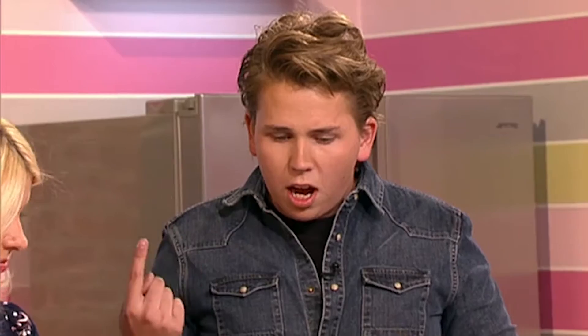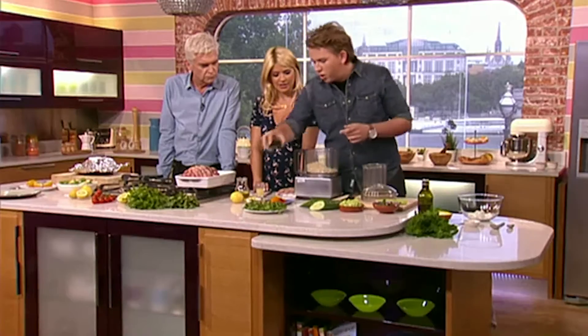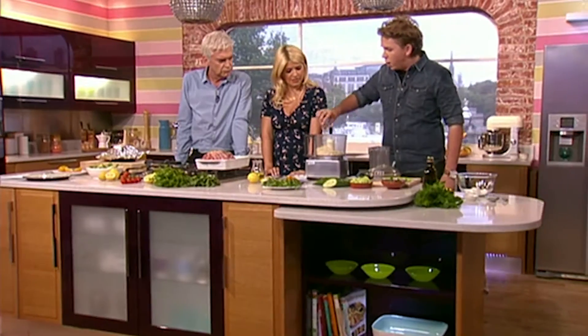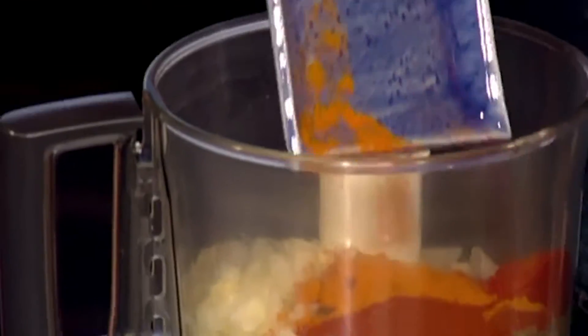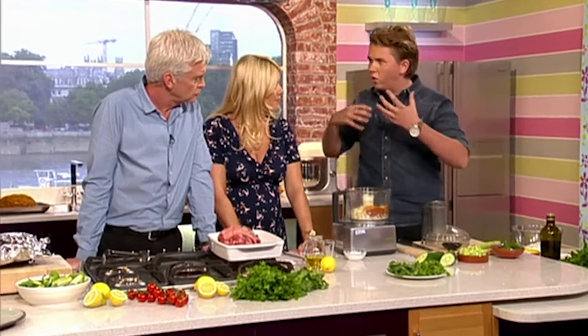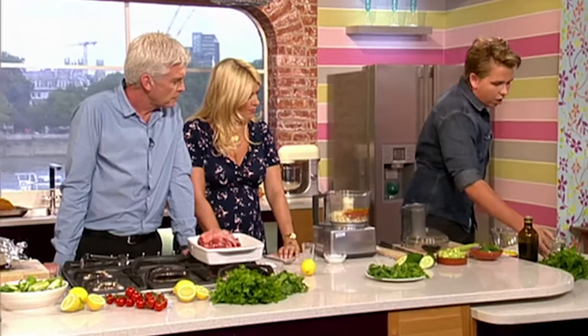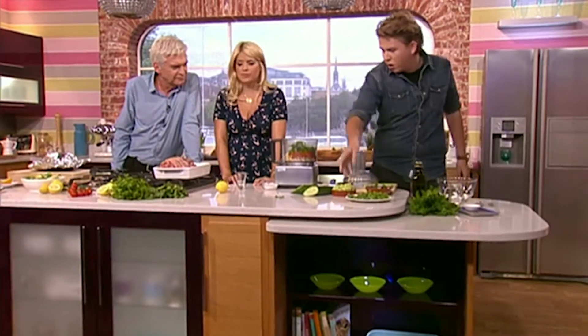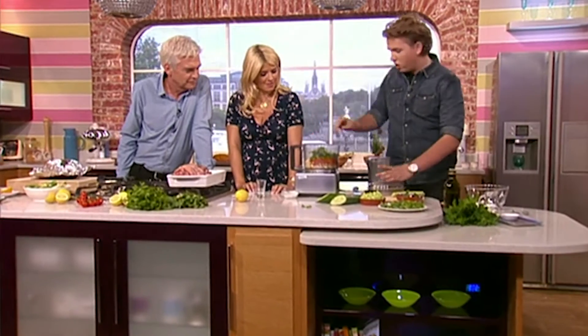We're going to blitz up all the ingredients to make the marinade: onions, garlic, a little touch of lemon juice, lemon zest, and then some spices — cumin, turmeric, smoked paprika, and chilli powder. So it's got a real kick to it, but the yoghurt really helps balance it out. The citrus helps marry all the flavours together. A good amount of olive oil or rapeseed oil, a handful of parsley and coriander straight in, and a good amount of salt. Give it a quick blitz.